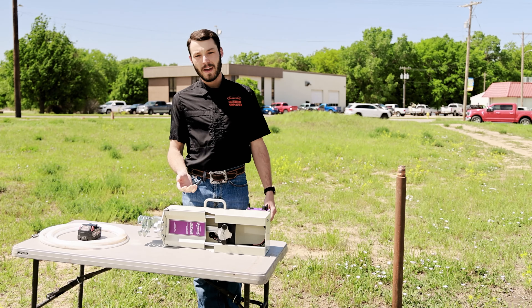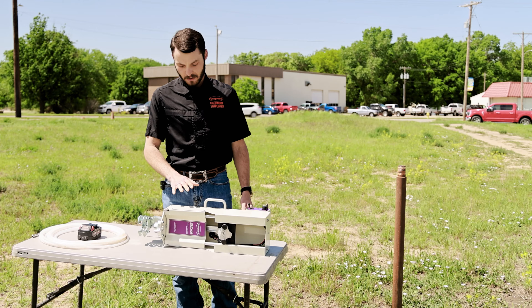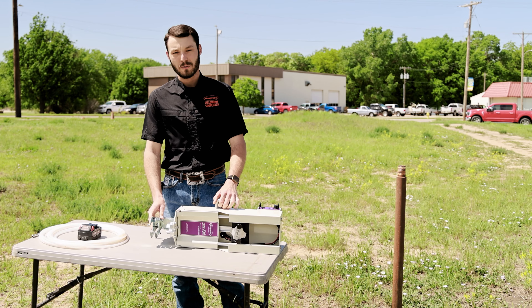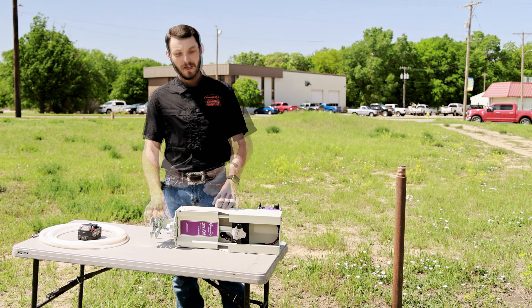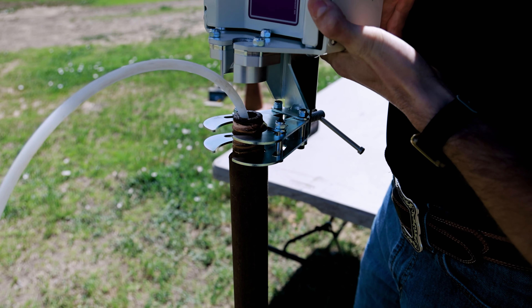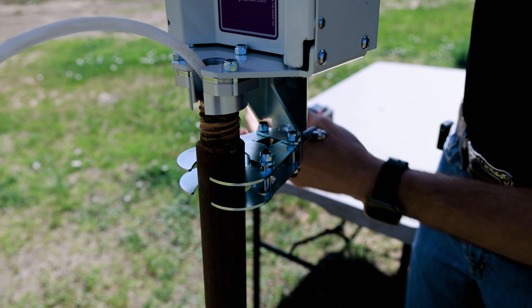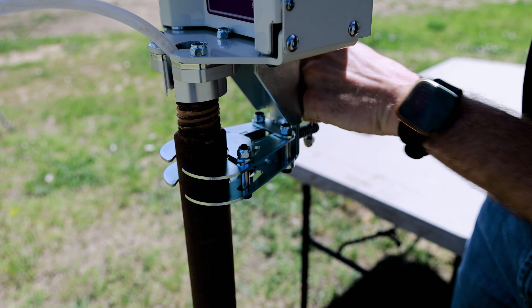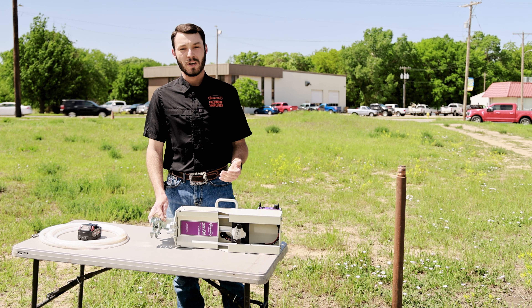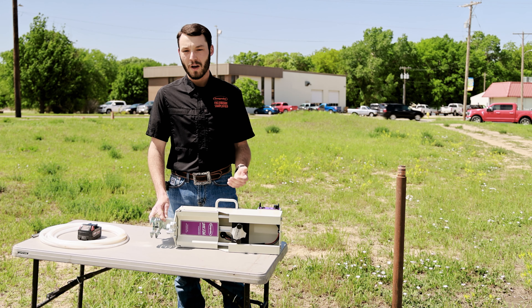If you look on the table here, we have our electric actuator — I have it laying on its side. The first update is the universal rod clamp adapter. With the universal rod clamp, we can now use it on most any type and size of rods or PVC pipe. With this clamp, we can use half-inch up to two-inch nominal PVC, and one-inch up to two-and-a-quarter-inch Geoprobe rods.